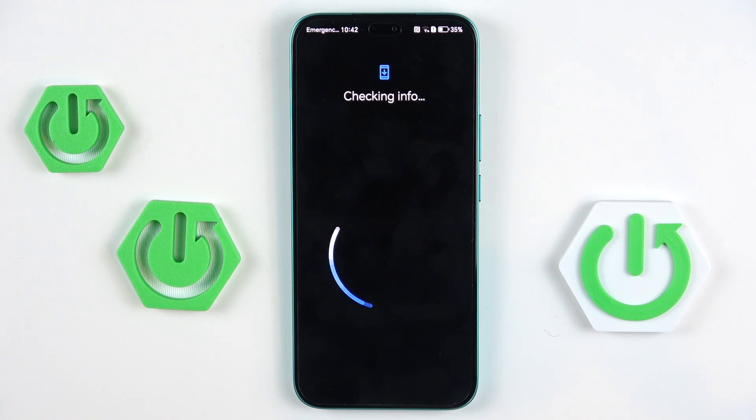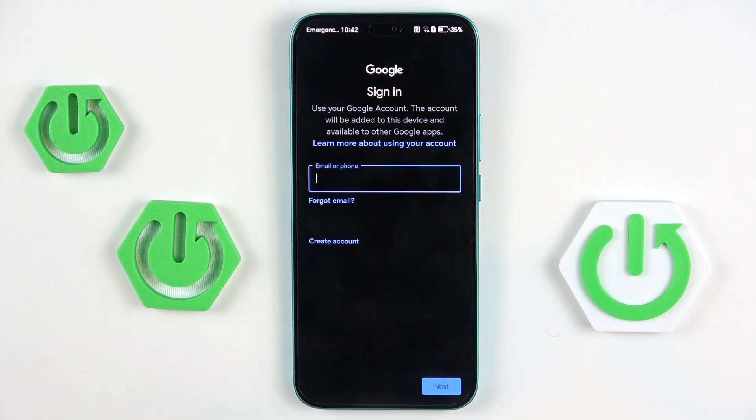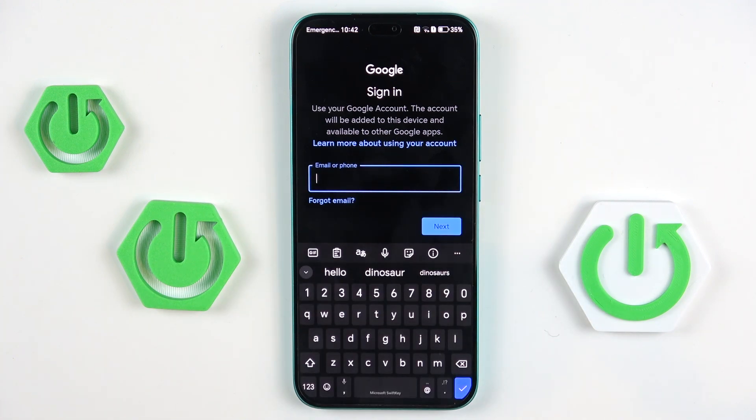Make sure that you are connected to Wi-Fi, otherwise you will not be able to log in with your account. Now, enter your email address or phone number, whatever is connected with your account — in my case it is email address.